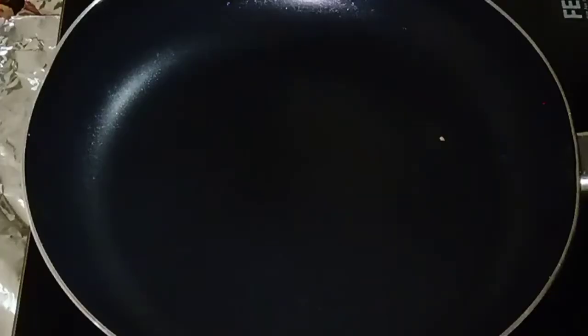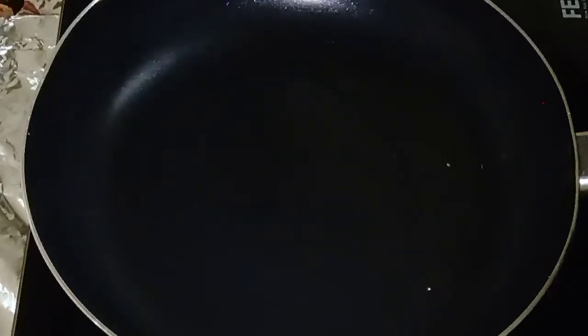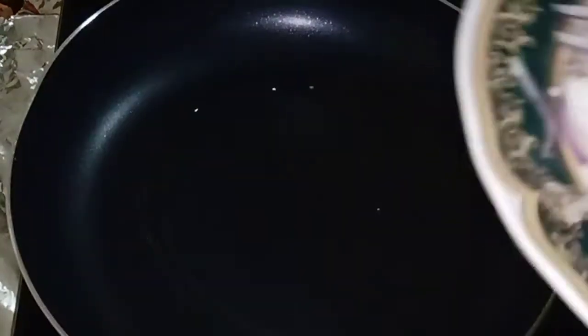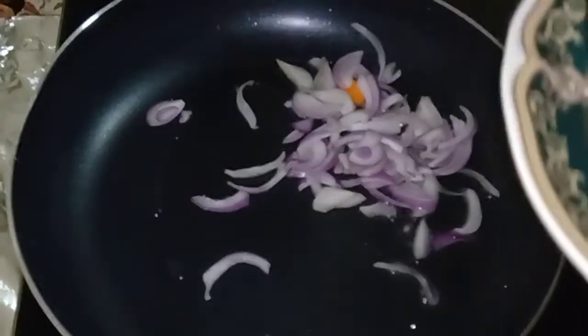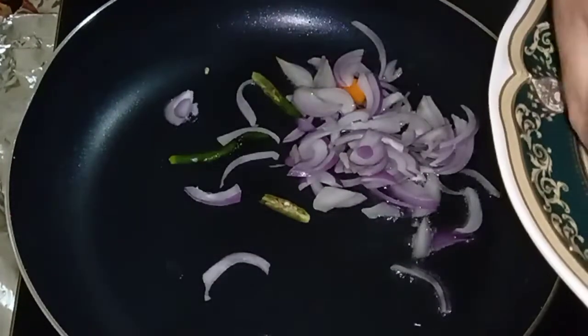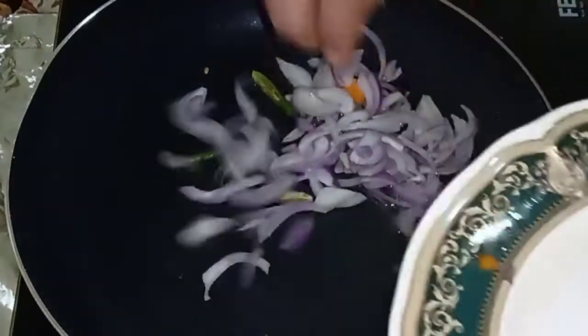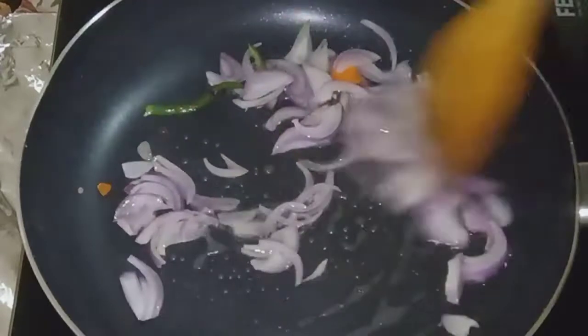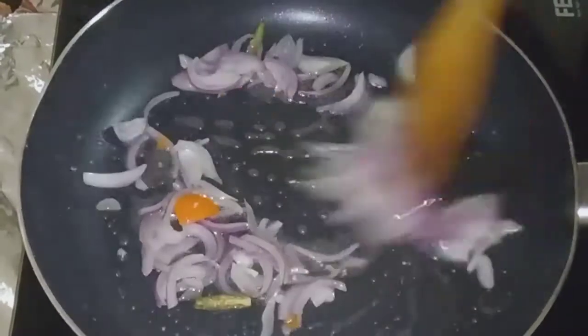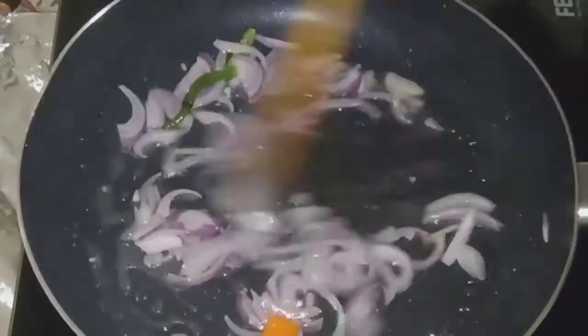We are ready to cook. We will add a little fry pan. Now we will add the sauce.